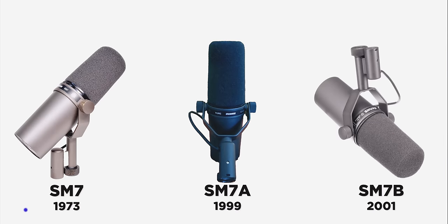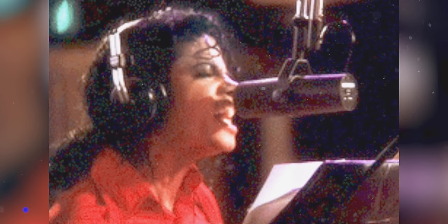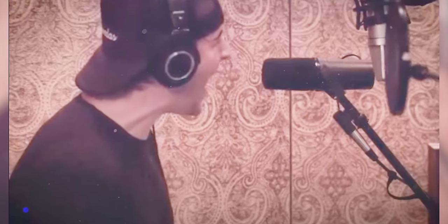This is the Shure SM7B. It's the third generation of probably the most famous microphone, and it started 50 years ago. A lot of people see it as just the podcasting microphone, but Michael Jackson recorded most of Thriller on this microphone. Red Hot Chili Peppers was notorious for recording their albums on it, and it's still a staple vocal mic in recording studios today.